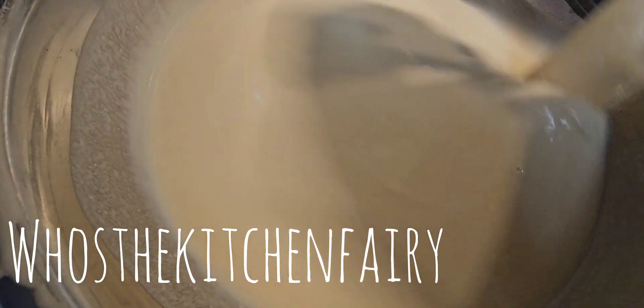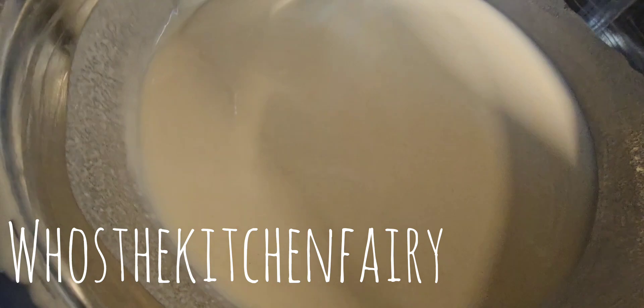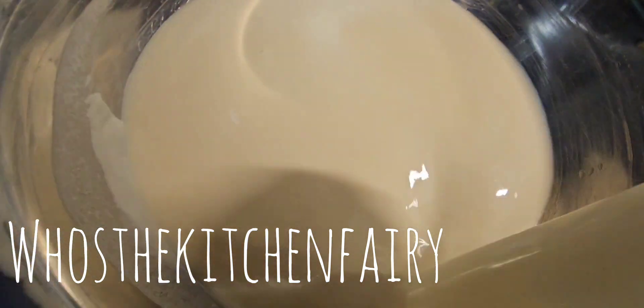After straining, I added one more cup of hot boiling water. Now we're going to cover this and let it rest for an hour.